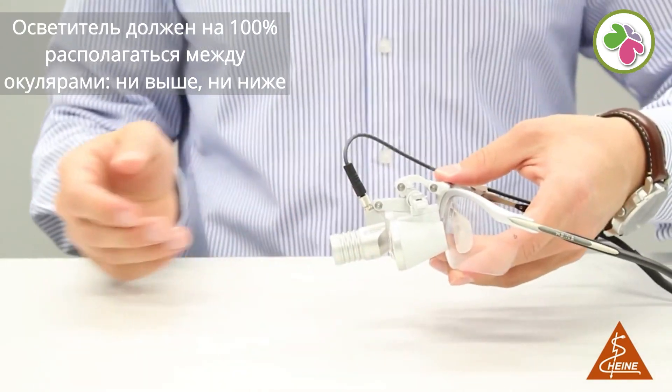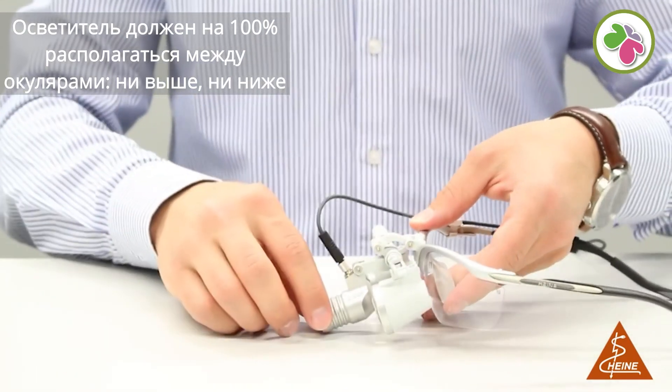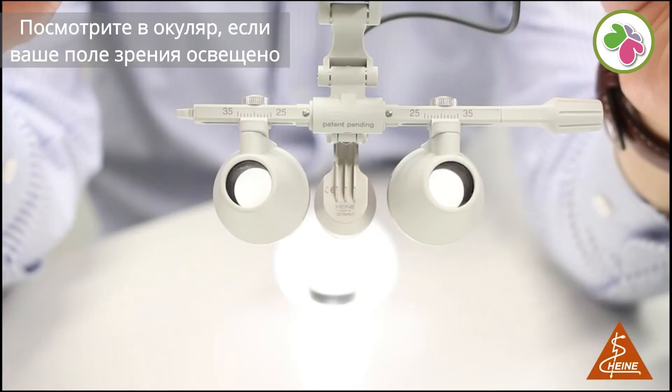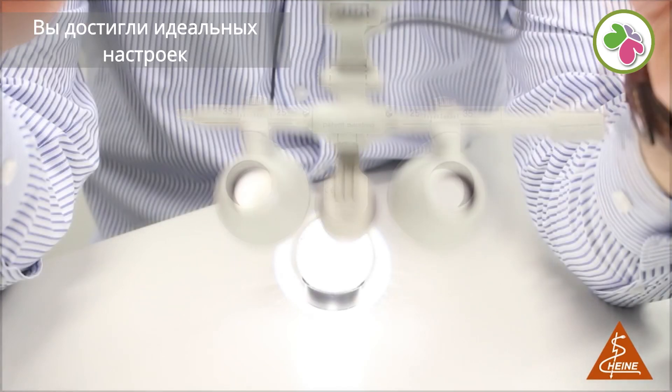The light should be 100% in between the oculars — not above, not below. Look through the oculars. If your field of view is illuminated, you have achieved the perfect settings.